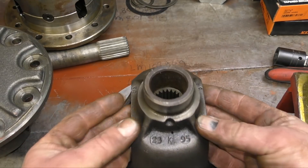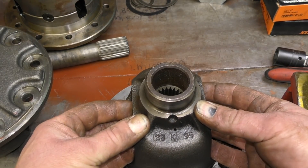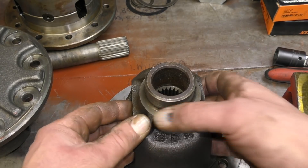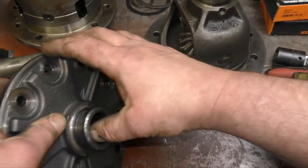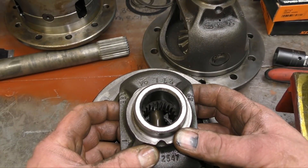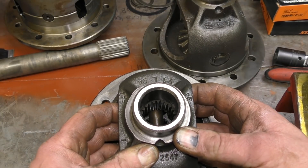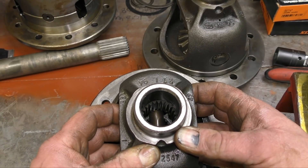This is a different differential housing and the gearing is a lot tighter in here. This is from a newer differential — one I had spare. Whereas this one is a lot sloppier, so I would write this off. I would not call this a reliable unit.